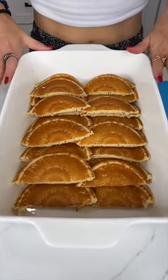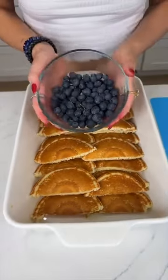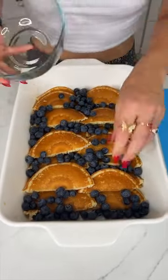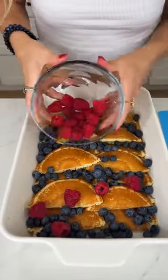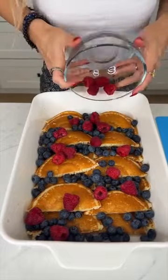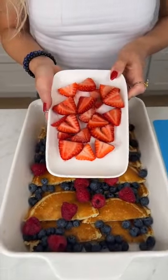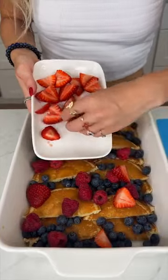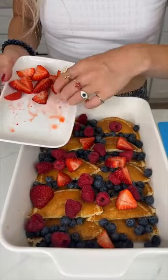We have layered our casserole dish with our pancakes. Next we're going to come in with some fresh blueberries — just toss those right on top of the pancakes. Adding in some raspberries; I only did a few because I'm not the biggest fan, but I do like the flavor it brings, so you can use more or skip it. And lastly, some fresh cut strawberries, just placing those all around. I sliced my pancakes in half so I could do a nice pretty layering on the bottom of the dish.